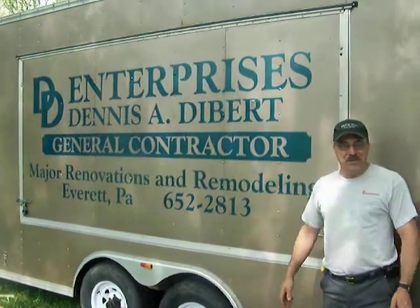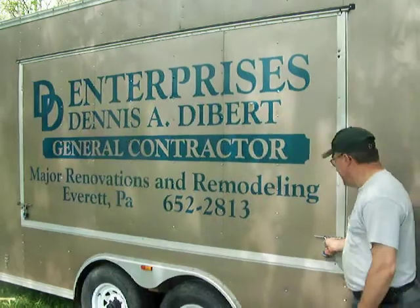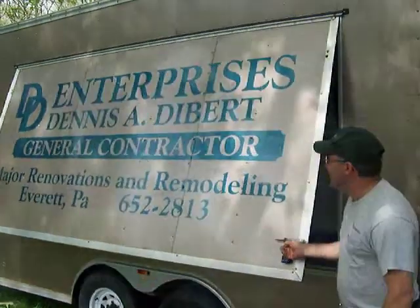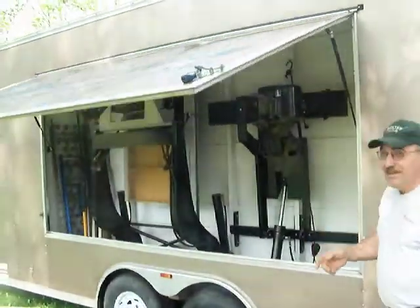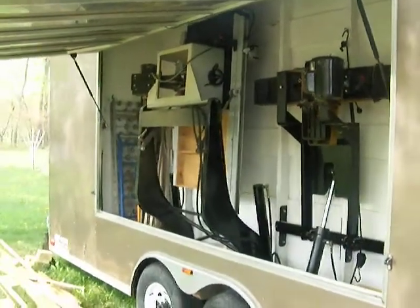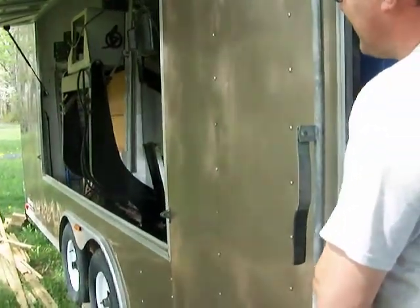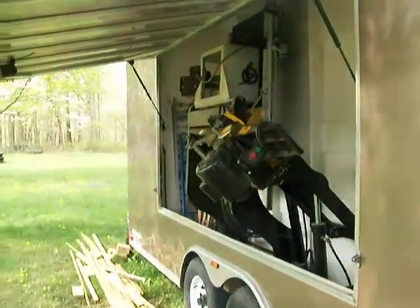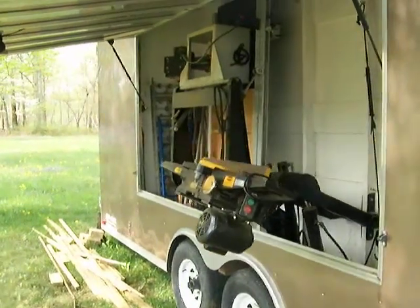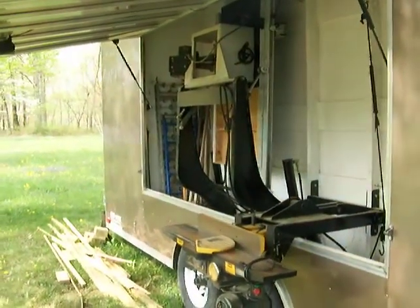Here's a little something we wanted to show you that doesn't have much to do with banjos, but we just want to show you a little bit of what we're capable of. This is our work trailer, and inside we have a table saw and jointer that hydraulically folds out. This has been a real time saver of not having to run back to the shop for every little thing.